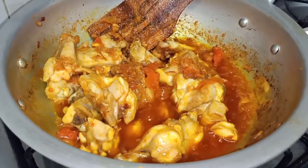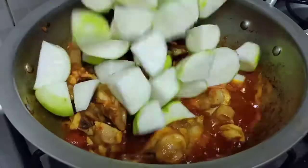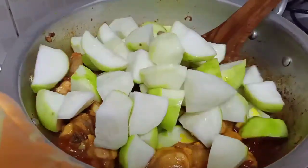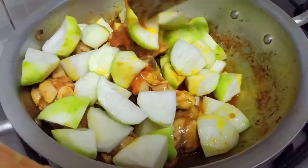Now add some vegetables — the tinday (apple gourd) — into the pan. Mix them and fry them so that they become soft.